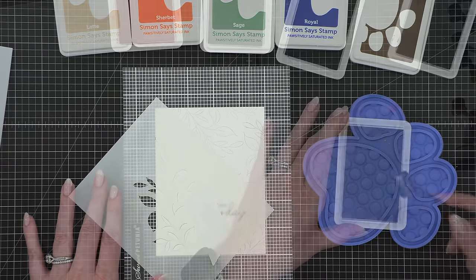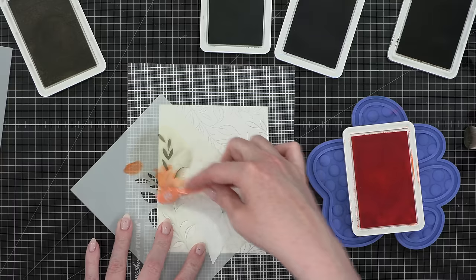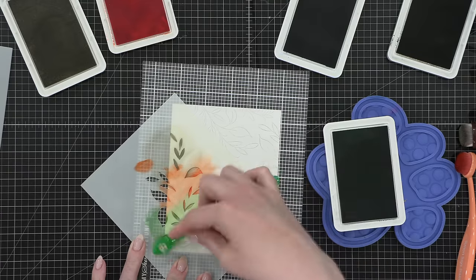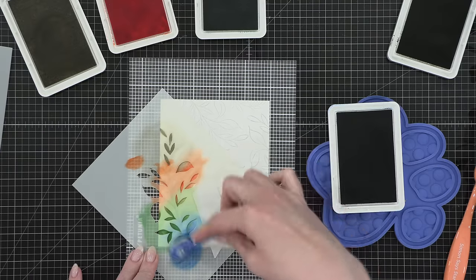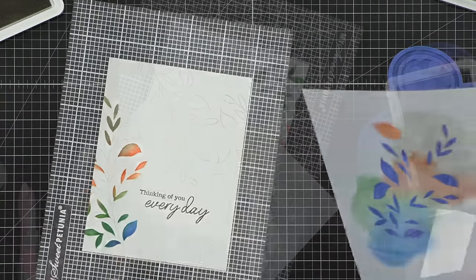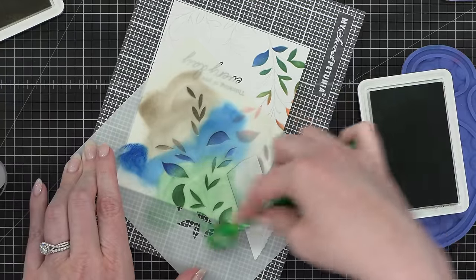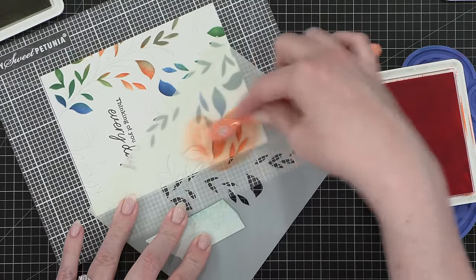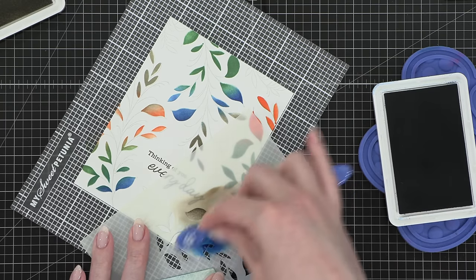I'm using five different colors of ink: latte, sherbet, sage, royal, and mocha. I'm going to be blending these in various different orders and change it up as I move my stencil around and continue stenciling over the top. I masked off that smaller stem so I only need to worry about stenciling the larger stem of leaves for this part. After each one was done, I peeled it up from my mat. I cleaned my stencil with a little spritz of rubbing alcohol and wiped it off with a cloth — that's a really fast way to clean your stencils because any moisture left behind will dry very quickly since it is alcohol. It's a great method when you're changing colors quite a bit.